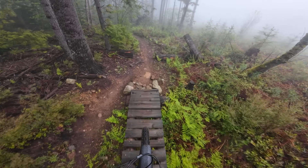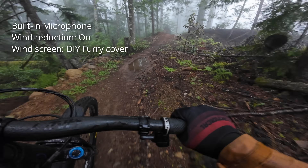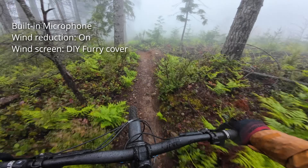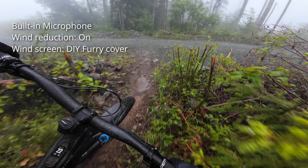Here's what the audio sounds like with those installed. This is my go-to setup — they're easy to install and it does a good job of cutting out wind noise in all but the fastest riding situations.